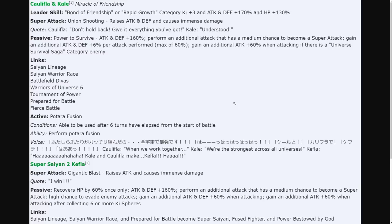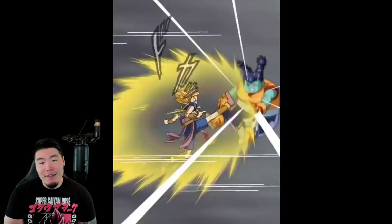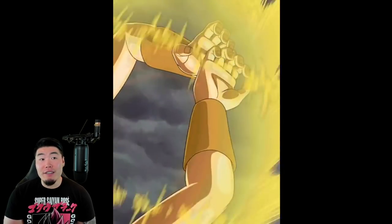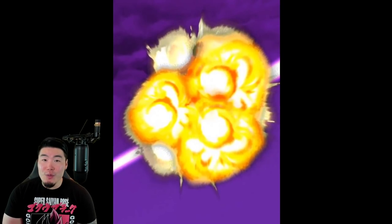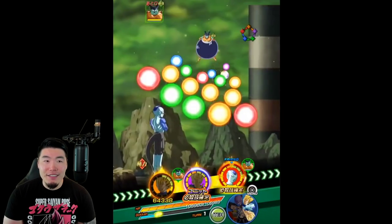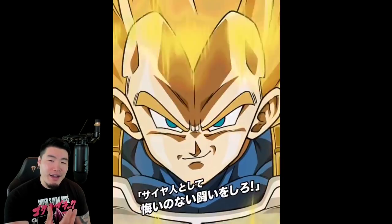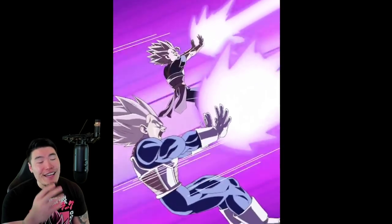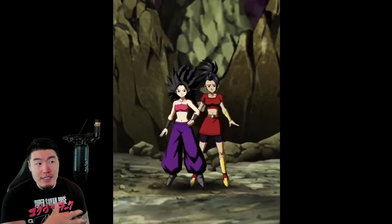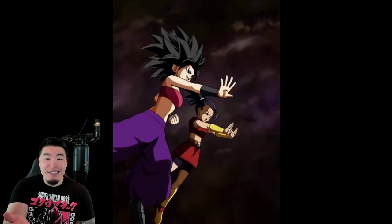So there you have it — Kale and Caulifla slash Kefla, and also Kaba. I'm excited for these guys, I really am quite hyped for these units. I'm not gonna say they're the most exciting characters to me, but they're definitely up there in like the top 10. Honestly, I would've preferred a new Metal Cooler — it's been so long since we had one. The AGL Metal Cooler was the last one, and he was the first unit in Dokkan where I saw the animations and thought we were moving in a different direction. It would've been cool to see what they could've done with him given how much the animations have improved.